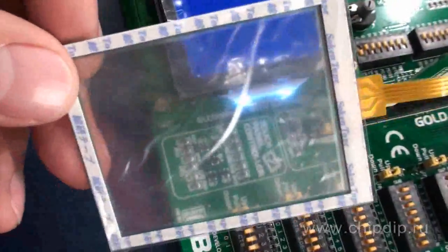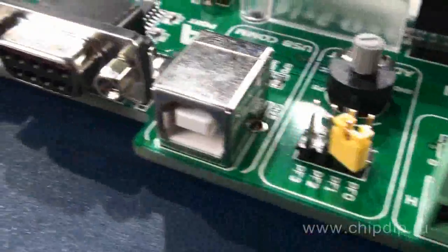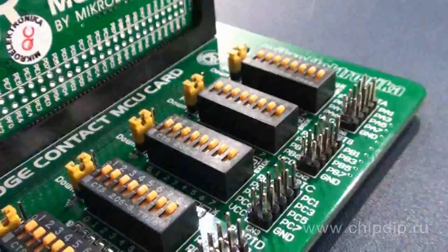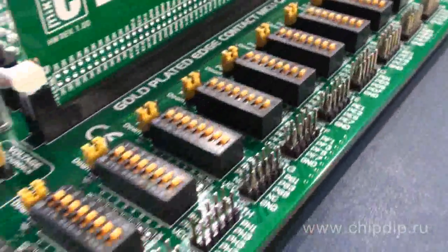All lines of the microcontroller ports are connected to 10-pin connectors of 2x5. These connectors can be used for external expansion cards available in a wide range.